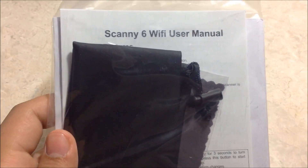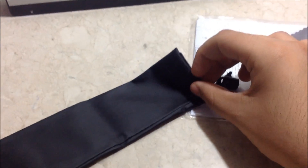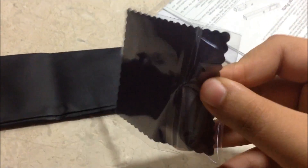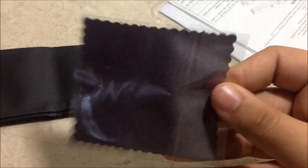This is an alignment sheet — actually the white balance calibration sheet. This is the Scanee 6 WiFi user manual. This is a soft pouch for the Scanee 6. And this is a cleaning cloth, which I think is used for cleaning the lens of the scanner.